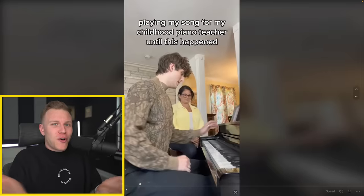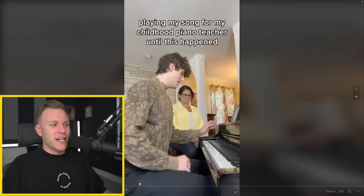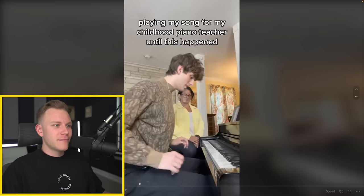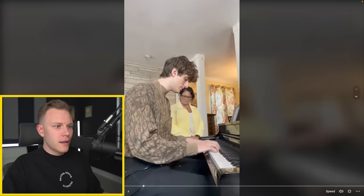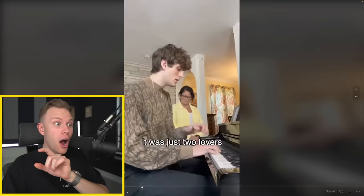You guys all know the song 'Golden Hour.' Apparently Jake never really plays it on piano in these videos - he just plays the song over it. So let's check it out. Playing my song for my childhood piano teacher - he says 'I'm nervous.' The song starts before he even starts moving his fingers, you can literally see it. Why would he be nervous? He's playing over a track. Whenever he takes his hand off to go press the note at the top, you can still hear the chords being played in the left hand even though he takes his left hand off.